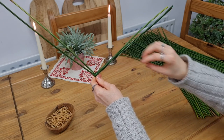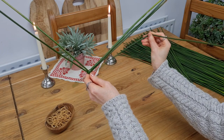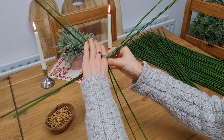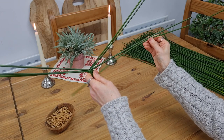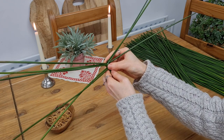From here on, we keep repeating this step. Pick up the rush, fold it at the halfway point, wrap it around the previous one. Reach up to the next arm and pull it down to meet the latest rush as you turn it anti-clockwise. Next one: fold it, wrap it around the previous one, pull down the arm, and turn.